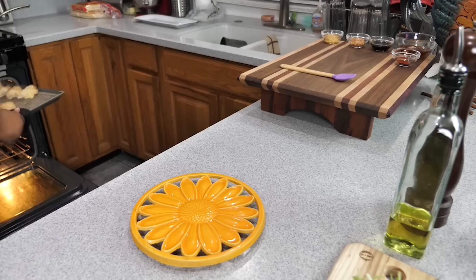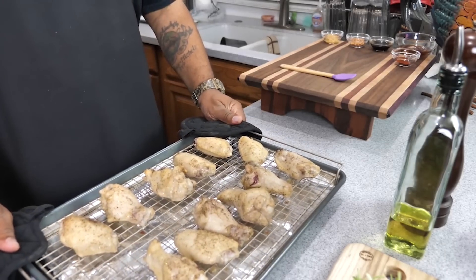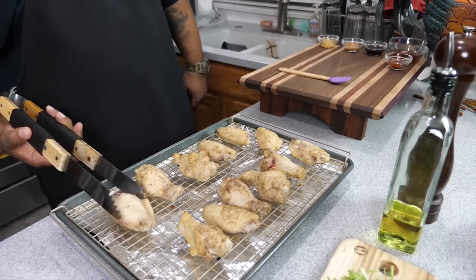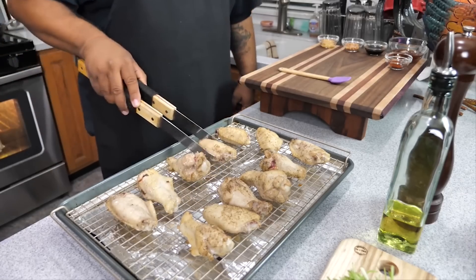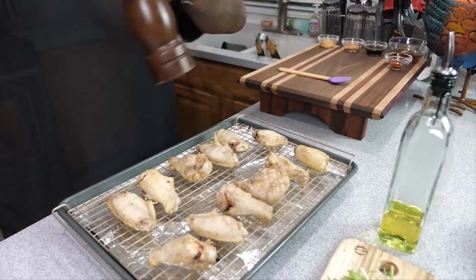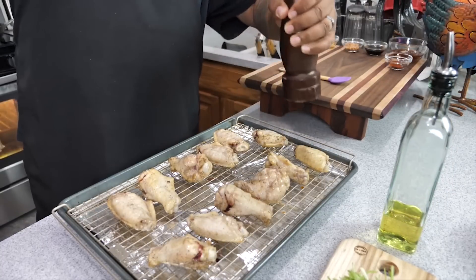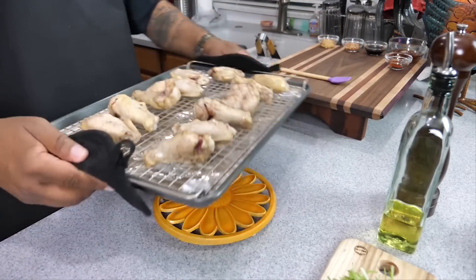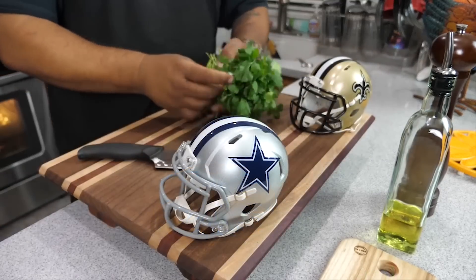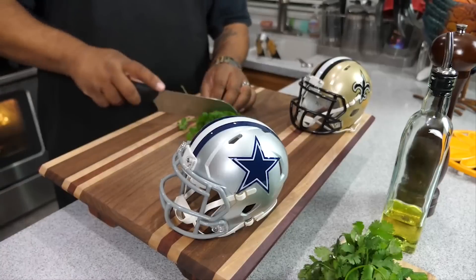After 20 minutes, bring them out and this is what they should look like. Keep in mind every oven is different — altitude, electric vs. gas, all of that matters. Turn them over, and I like to add just a little bit more pepper at this point — pepper brings a really nice taste. Then put them back in for the remaining 20 minutes.